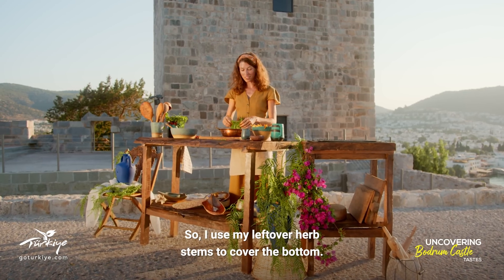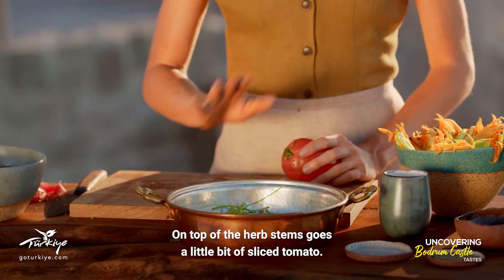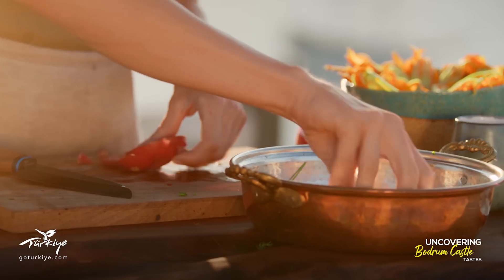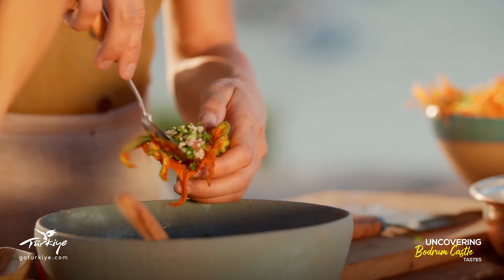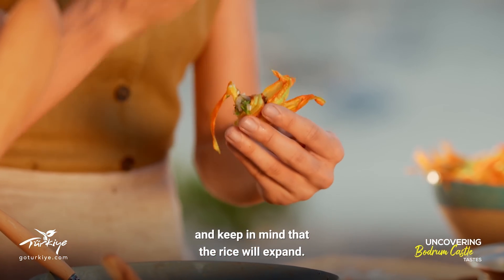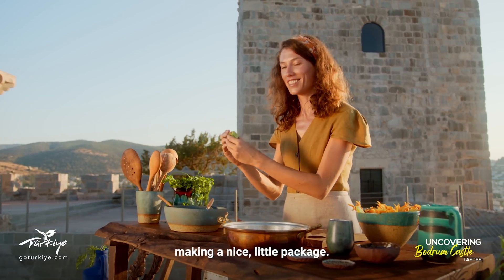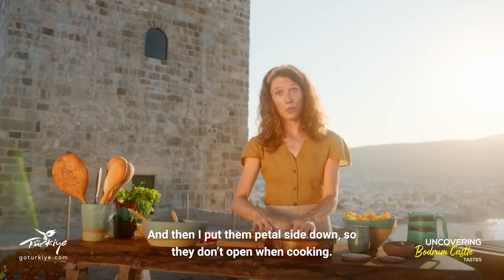I'll use my leftover herb stems to cover the bottom of the pot — this will add some nice extra flavor and keep everything from burning. On top of the herb stems goes a little bit of sliced tomato. Now I'm ready to stuff. It doesn't take much — keep in mind that the rice will expand. Just a spoonful of filling in the middle, then you fold up the leaves around it making a nice little package. Then I put them petal side down so they don't open when cooking.